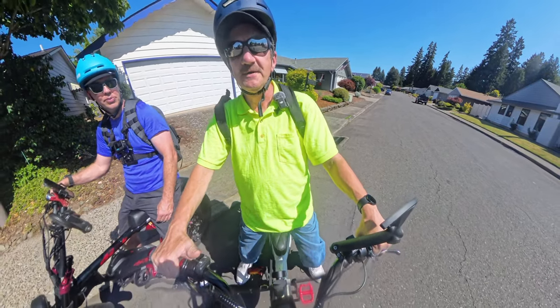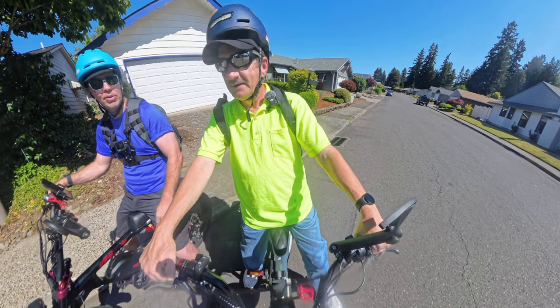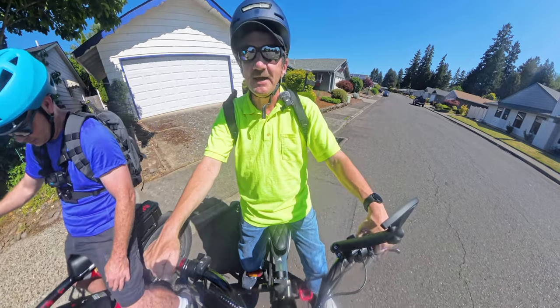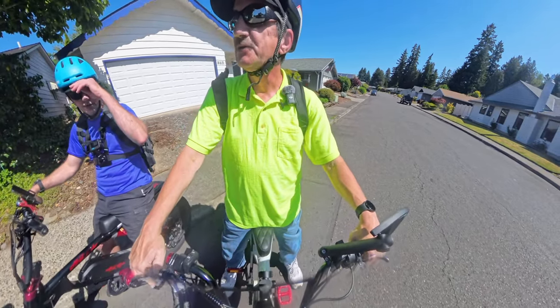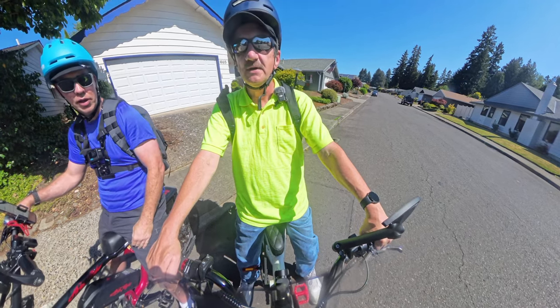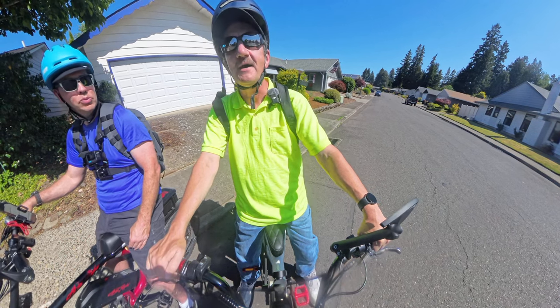Welcome back to the channel. My friend Keith is back with us. Keith is riding his Aerial Rider Grizzly — it looks nice and shiny. My bike is a little dirty, but I'll be riding the Lyric Graffiti, as you can see right here. On this ride we're going to head from here back over to Schneider Park in Sherwood.